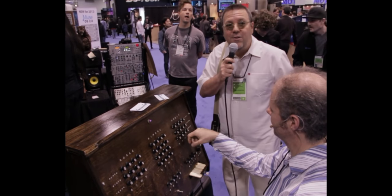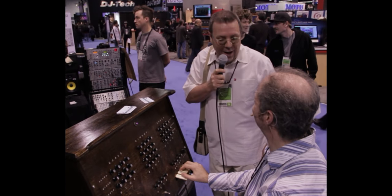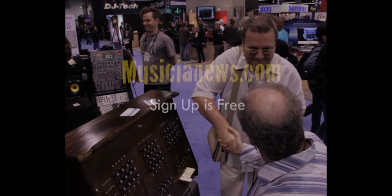Ladies and gentlemen, creativity is still alive. NAMM 2012. Thank you, Leon. Thank you, I appreciate it. Thank you very much.